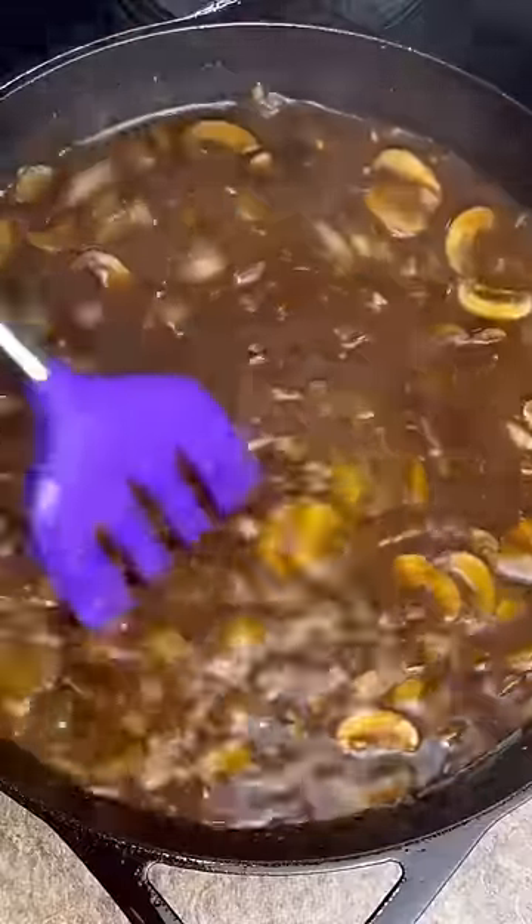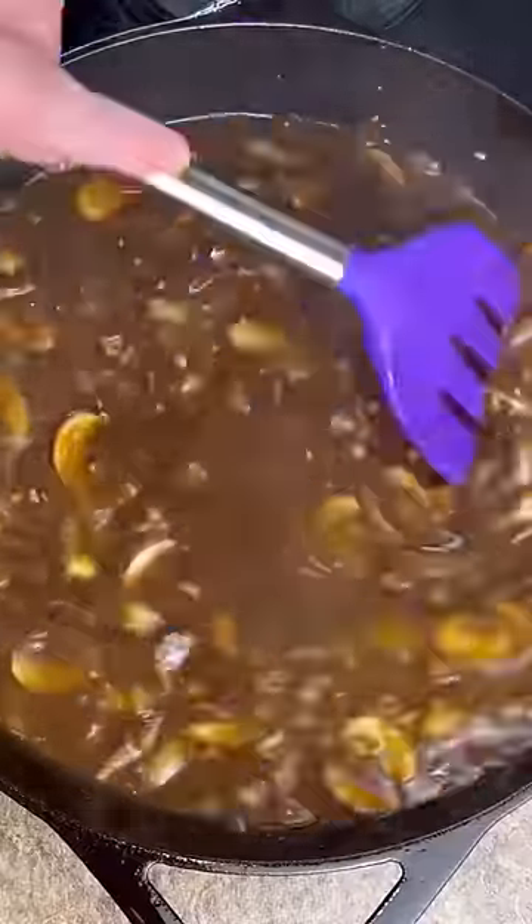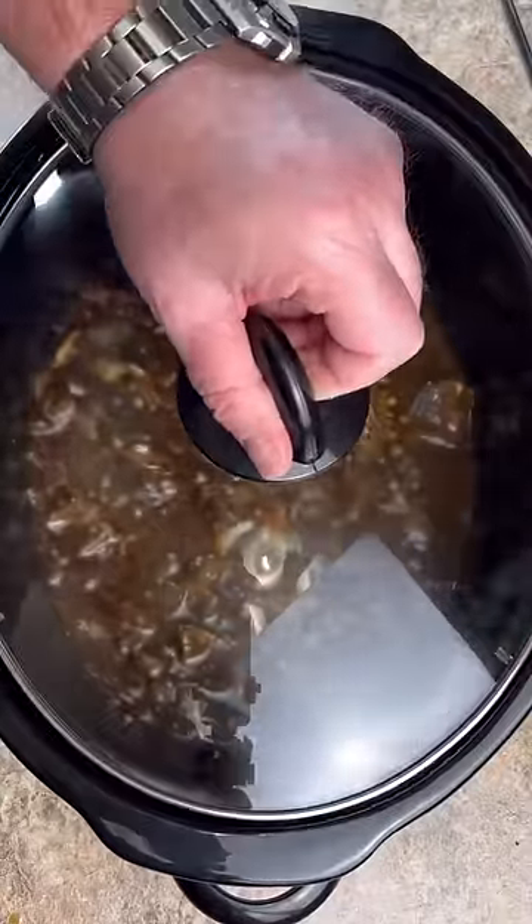You want to bring this to a simmer and stir until everything is incorporated. Now into your slow cooker — your meat, then your gravy mixture. Lay it on. Crock pot on low for four hours.